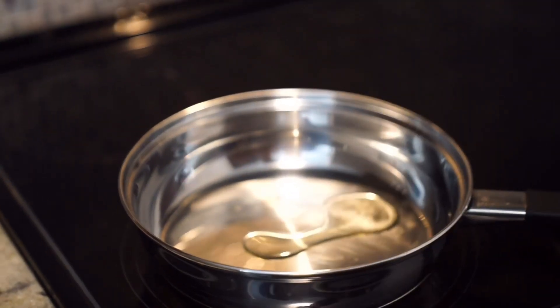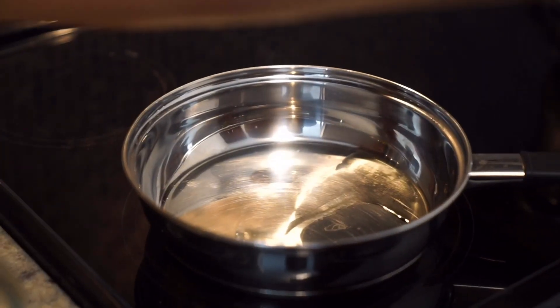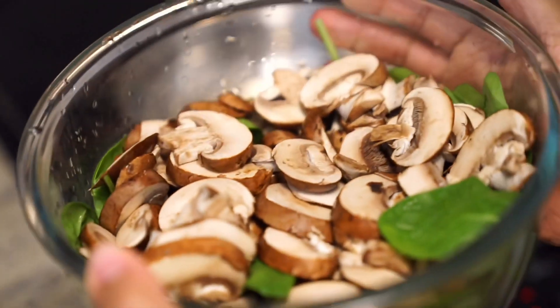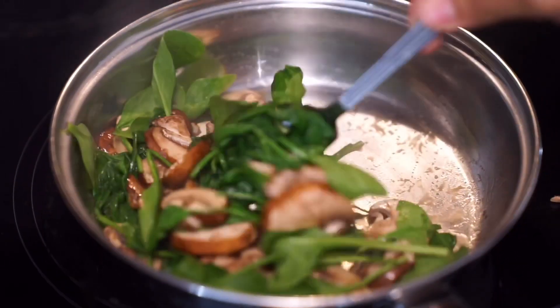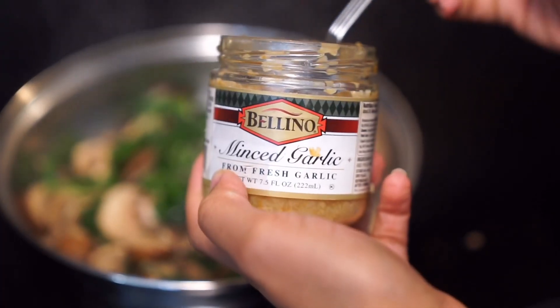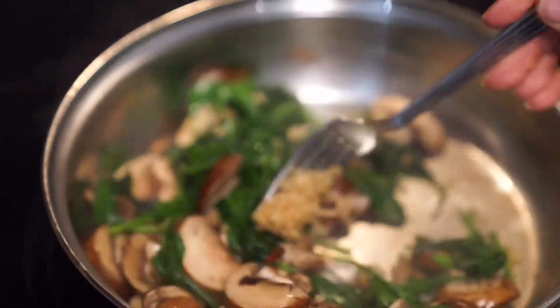To sauté our vegetables in our saucepan, I'm going to take some grapeseed oil — just enough to sauté the vegetables. I'm now adding some rinsed vegetables for our alfredo. Sauté your vegetables in a saucepan and get them nice and soft and tender. I'm also going to take a small amount of minced garlic and add that into the pan.